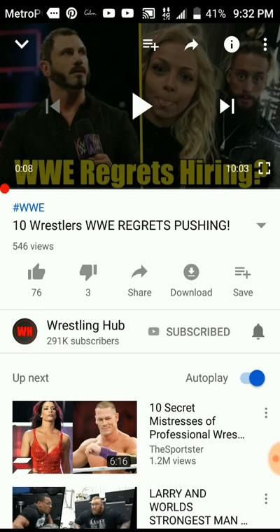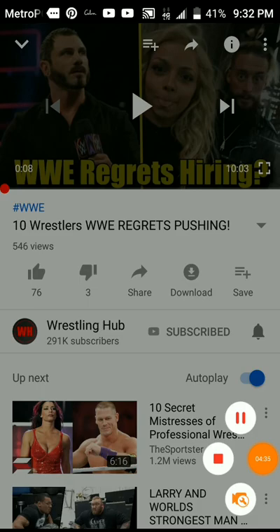Guys, don't forget to subscribe to this channel. Thank you very much, God bless you all, and look forward to another video. Take care everybody — comment, like, and share please. It'd really be awesome and I'd appreciate it. Take care now, bye bye!